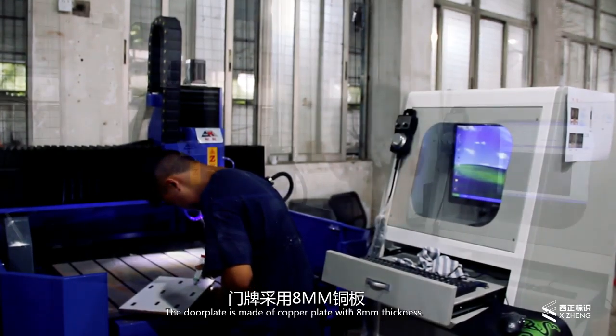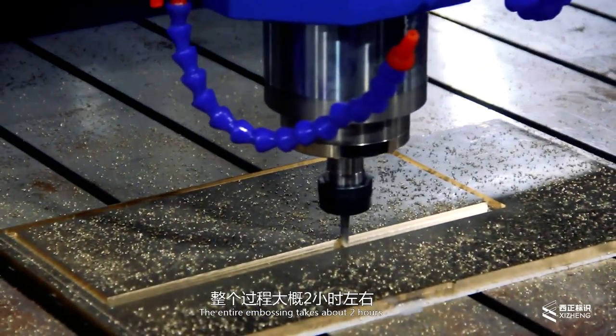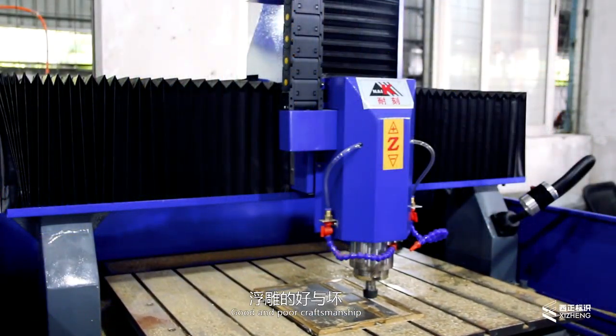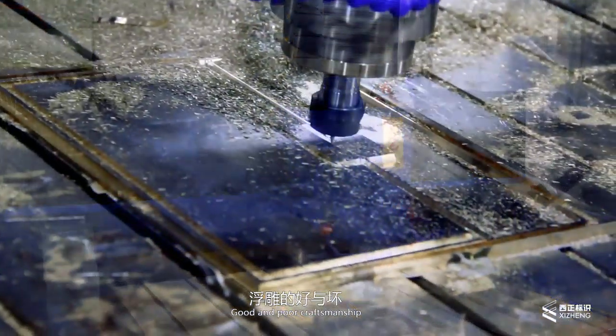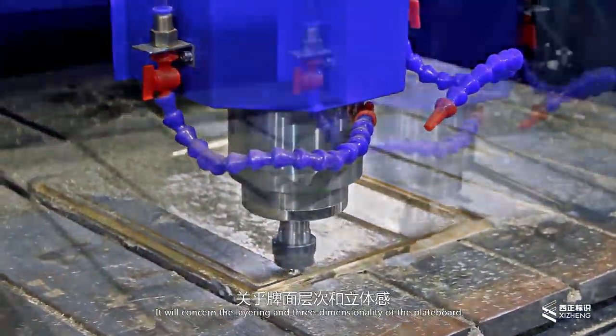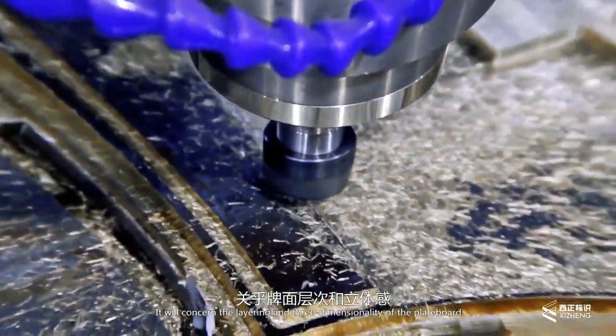The dull blade is made of copper with 8mm thickness. The entire embossing takes about 2 hours. Good and poor craftsmanship depends on this stage. Preliminary 3-dimensional programming is very critical — it will determine the contouring and 3-dimensionality of the blade board.